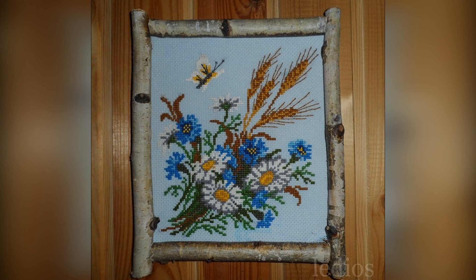Matryonin Posad — printed canvas, 23 by 28 centimeters. A bouquet of favorite flowers made from leftover floss and wool threads. By the way, the frame is also my own work — the idea, the design, and the sawing. It still hangs at the dacha, and long-time subscribers have seen it.